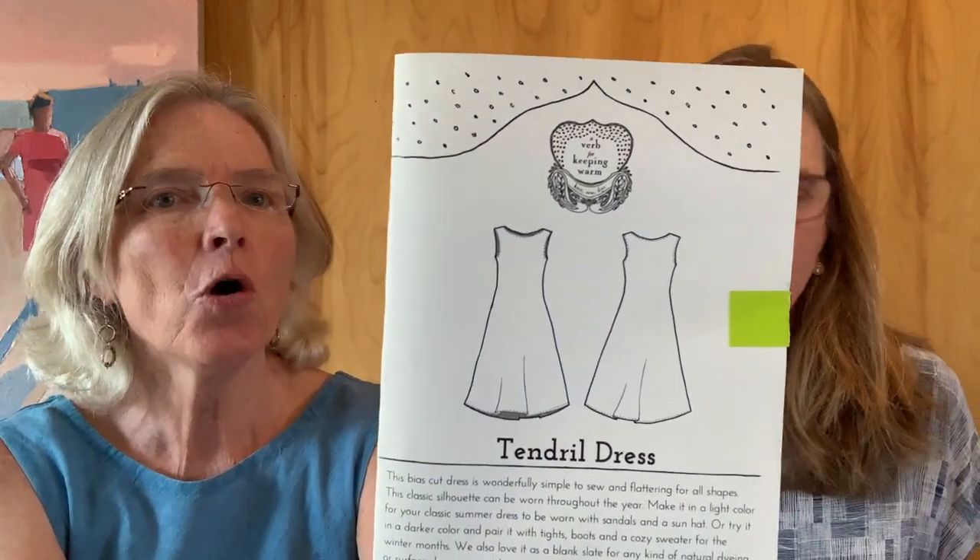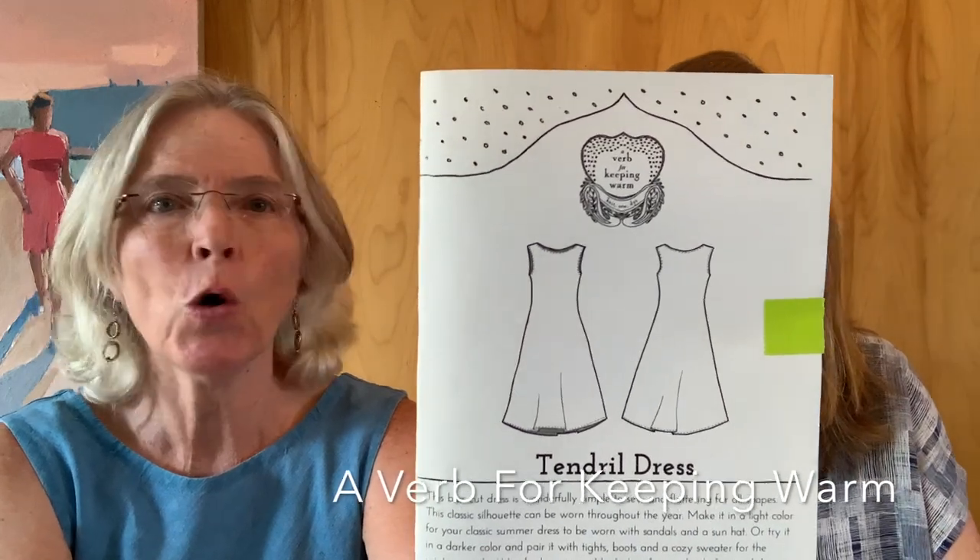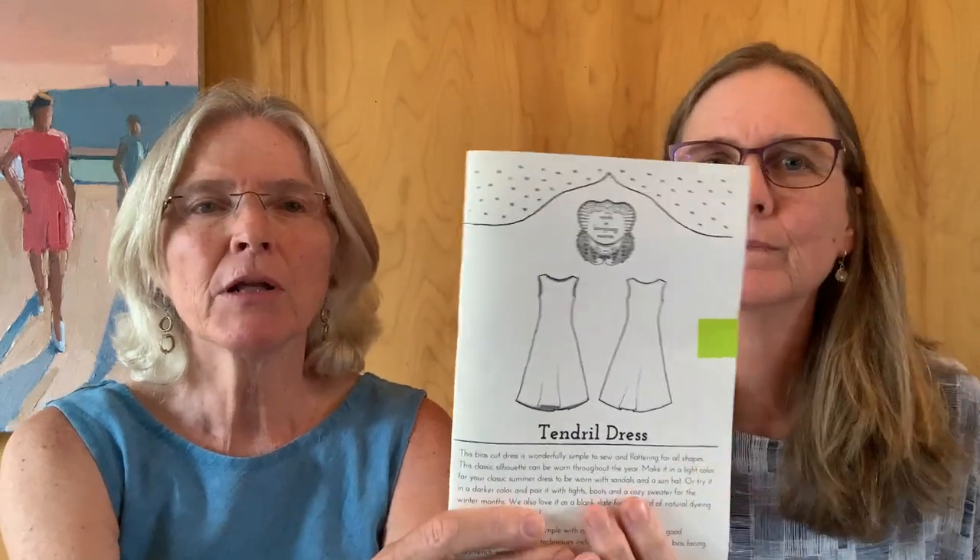I'm wearing a dress called the Ten Jewel Dress, and this is a pattern by the store called A Verb for Keeping Warm — it's a store in Oakland, California. If you're in the Bay Area or even just online, check them out — I'll put a link. They're a really cool store; they focus on natural dyeing, have a dye studio, dye their own yarn, and also do sewing and stitching. The owner has written two really fabulous books on natural dyeing and they carry all the natural dye supplies. I made this in some sort of turquoise linen — I think it's a Merchant and Mills washed linen.